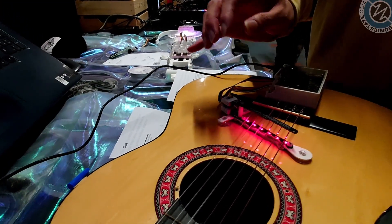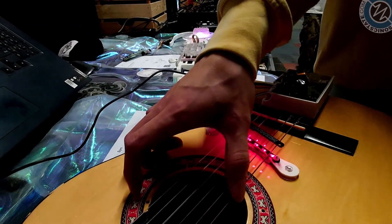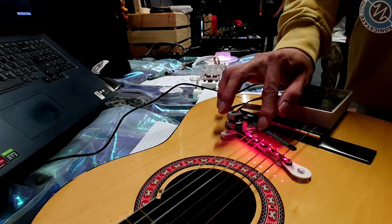Oh, you can actually do that? Yeah. That's cool. So you can kind of interact with it - you can literally move the lasers around. That's fantastic.